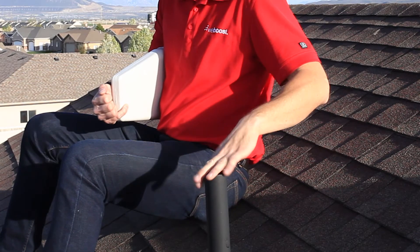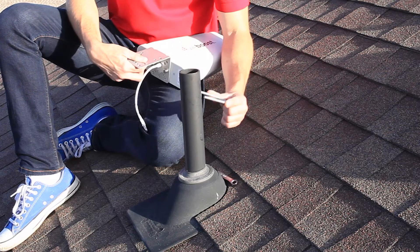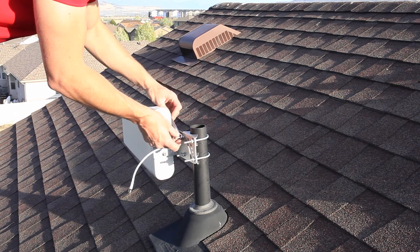Find an existing vent pipe, or if needed, you can use the optional pole mounting kit to attach the booster to the eaves of the house. Place the U-bracket around the pole and through the holes on the bracket. Tighten the nut securely.